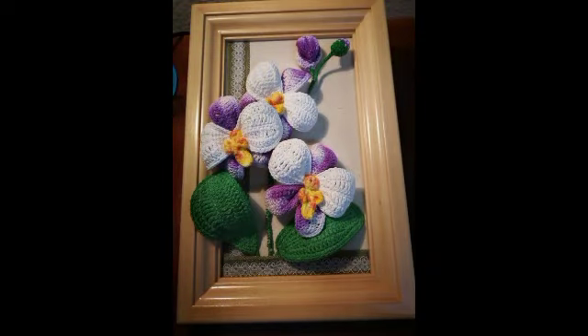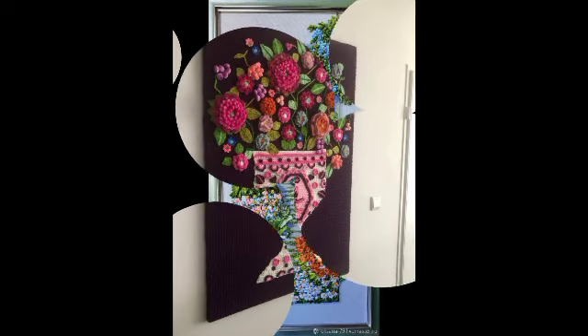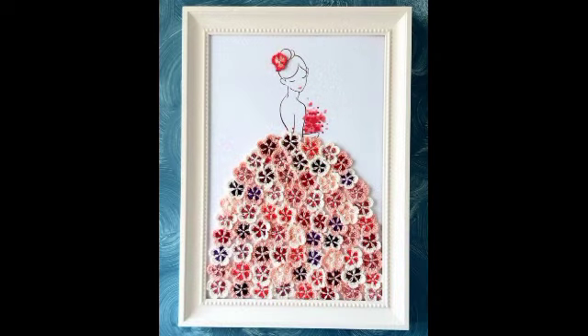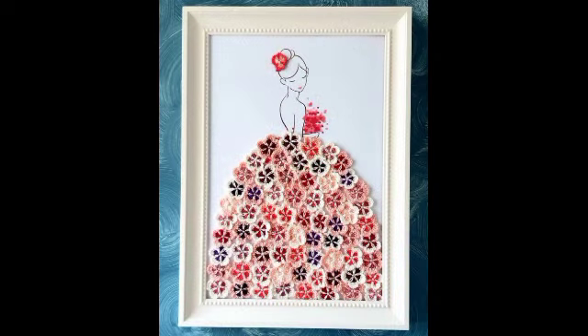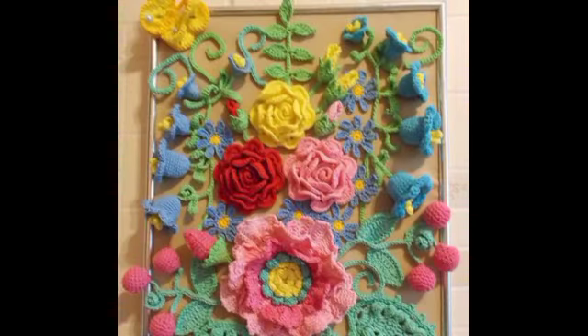If you have a simple frame, you can add pictures to it. If you want to attach it to a basement, you can see the painting on it. If you put it on and add it together, it will have a very good look.